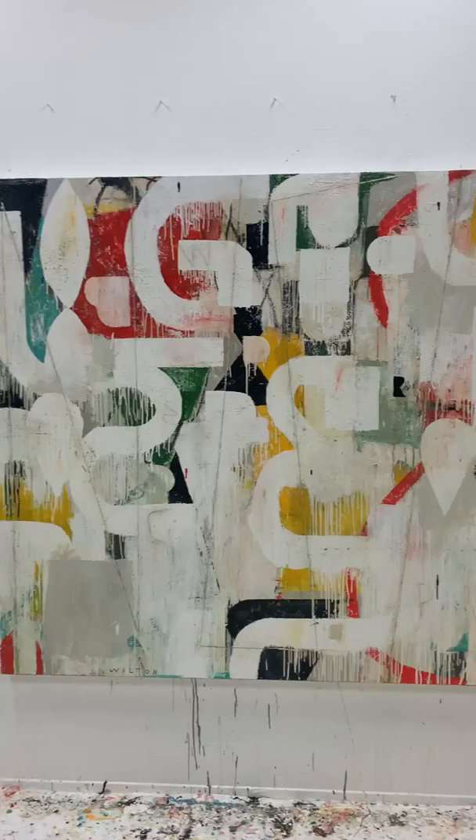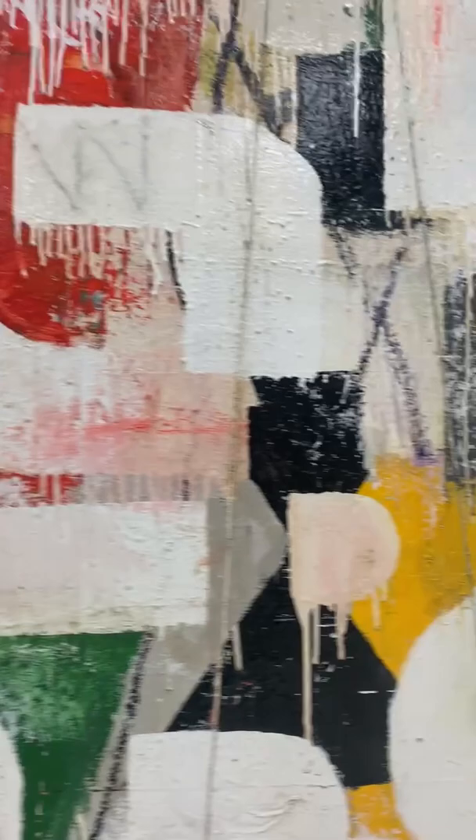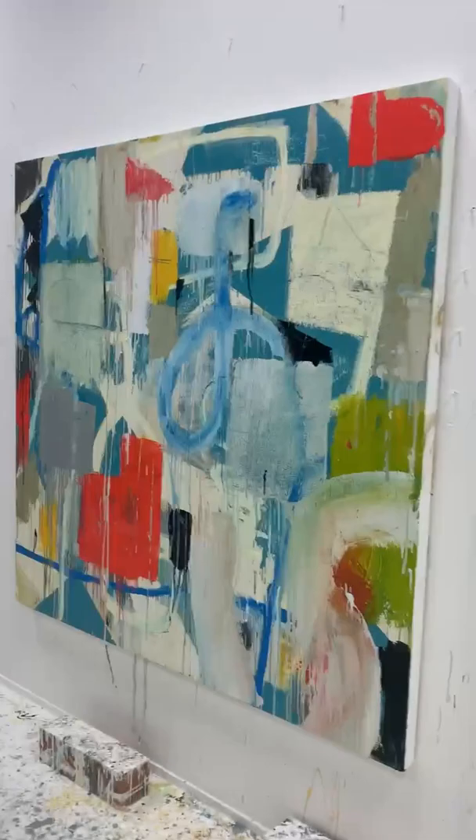This painting is a 72 by 86 and this is done. There's a lot of paint on there, a lot of texture — it's kind of cool, a little controlled, but I think it's kind of interesting. Sort of letter forms.